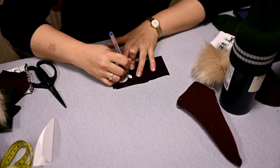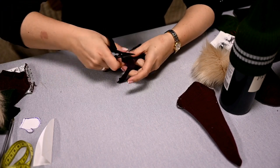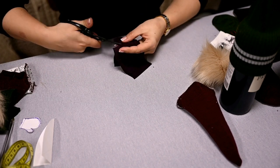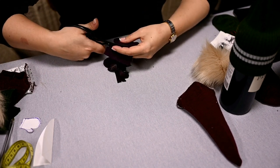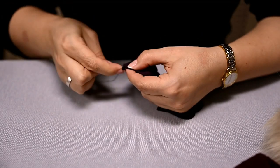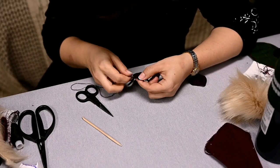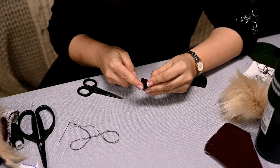Now let's make mittens. I'm cutting them out of a piece of suitable burgundy fabric — you'll need four parts like that. Sew two parts in pairs with wrong sides up. Hand stitching is the easiest option here. Then turn them inside out.